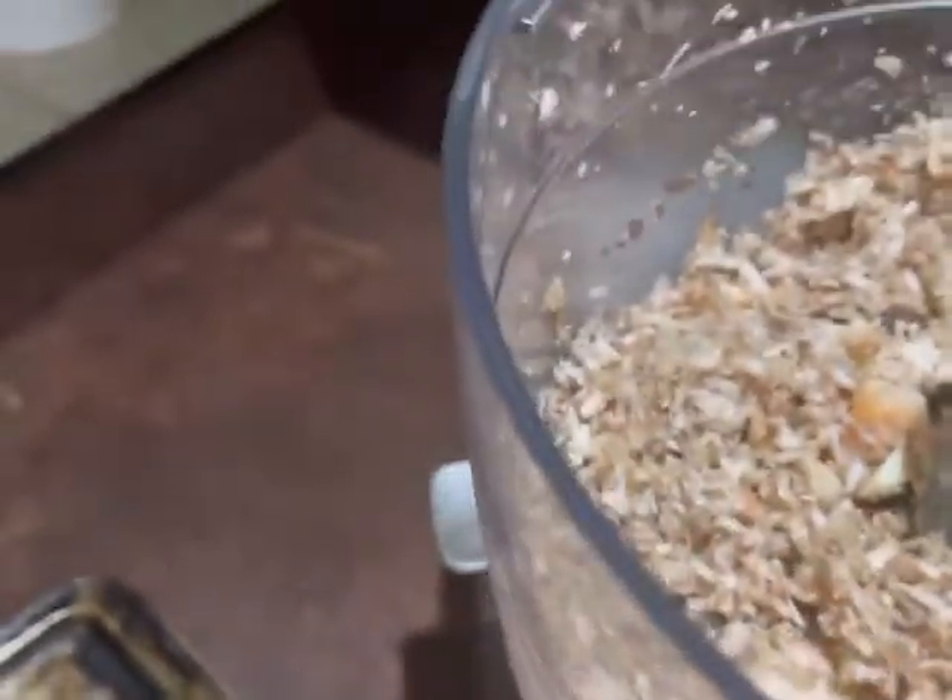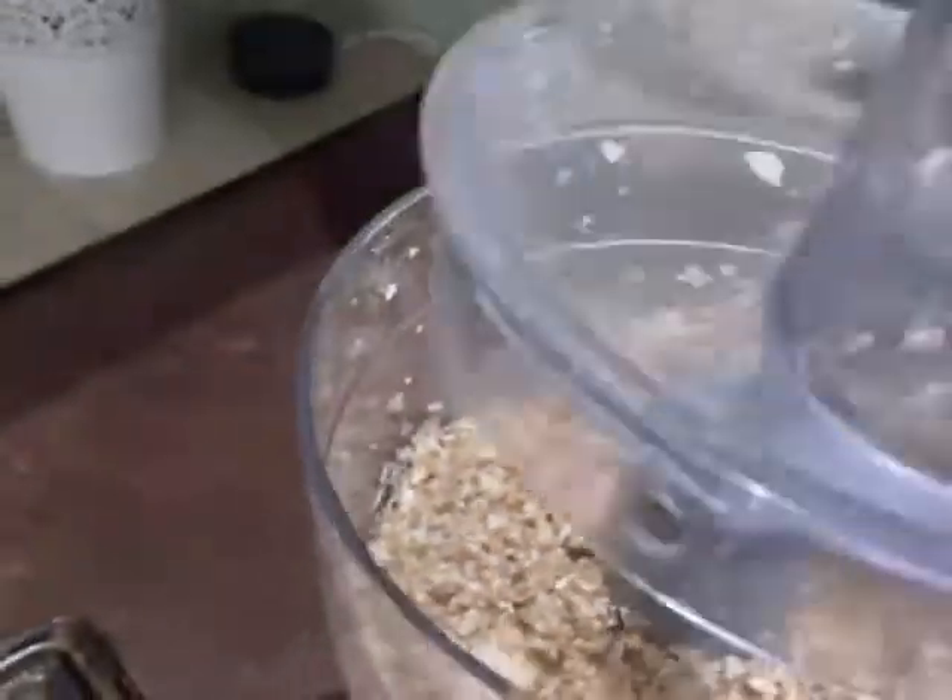I'm going to pull up some of the blended mushrooms so the non-blended ones go back down to the blade. I can already smell the nice aroma of the chestnut mushrooms and the garlic coming through.